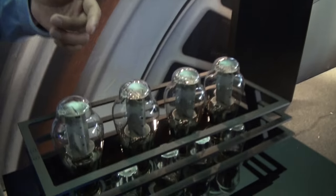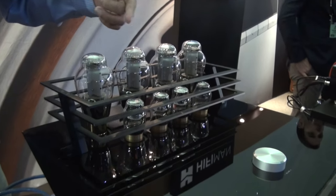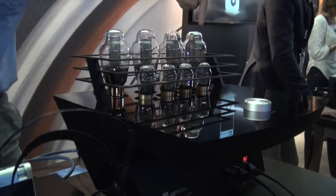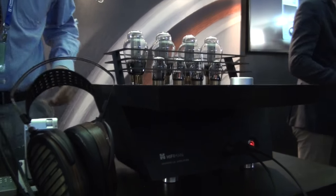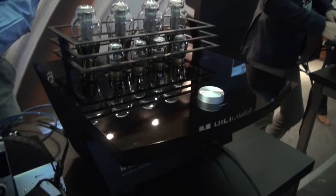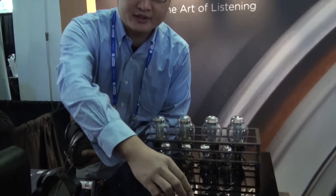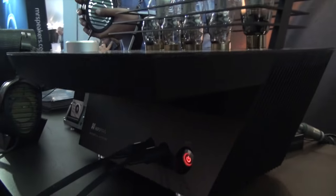This is the amplifier that goes with the headphones. You can see there are four 300B tubes inside, and the input stage is six 6SN7 tubes. Very unusual design with the cantilevered front out there. And the volume control is a DACT attenuator. Wow, what an interesting-looking amplifier.